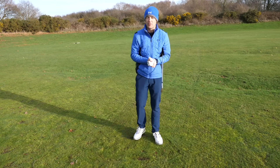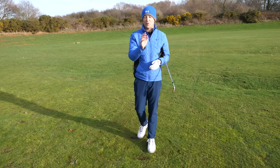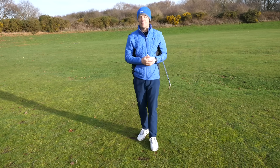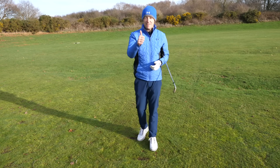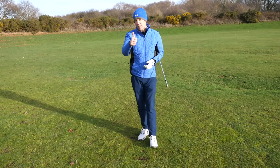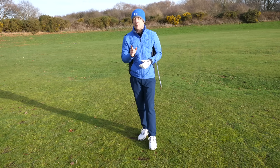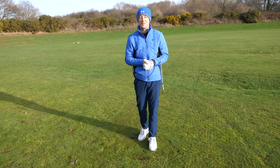I really hope this helps. If you know somebody else who's struggling with their iron striking, share this video — it will really help. If you enjoyed the video, give it a thumbs up, come and join the community by subscribing to the channel and pressing the bell button if you're not already. Until next week, have a great golfing week.